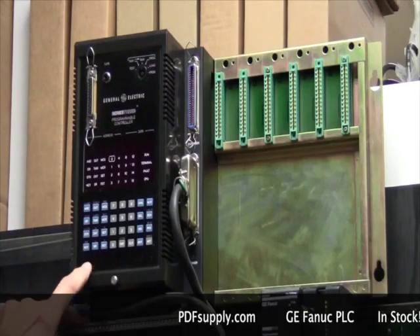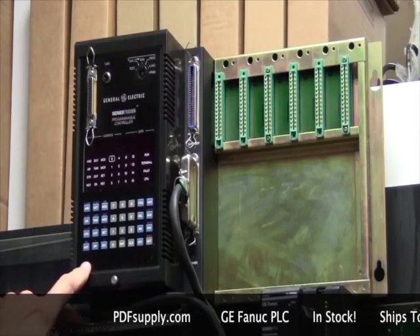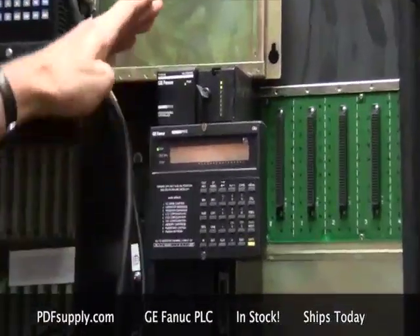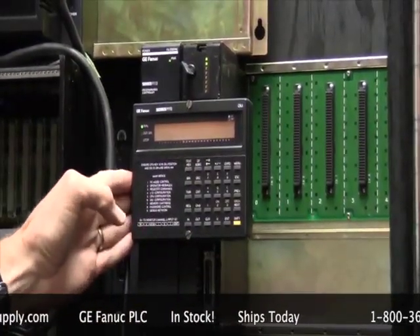These are used constantly in many applications like elevators and grain control systems, and still today are running. The following unit was the Series 5 — again, another relatively short-life product. It includes a power supply, a CPU, a programmer, and multiple I/O cards. Again, made by Koyo for General Electric.